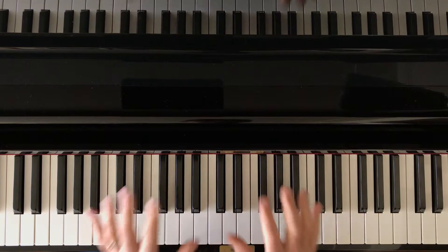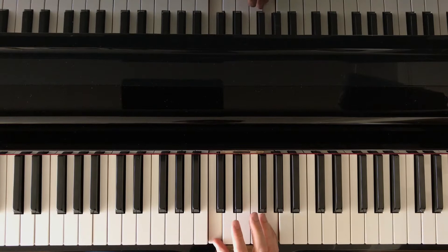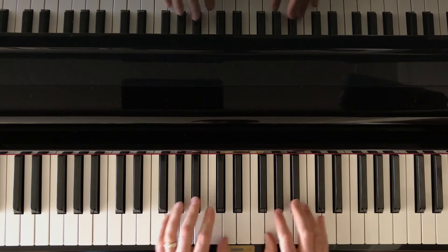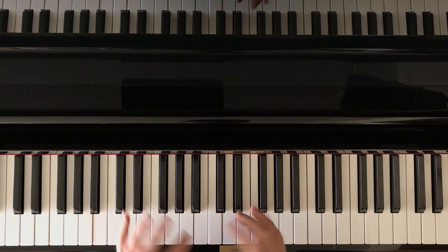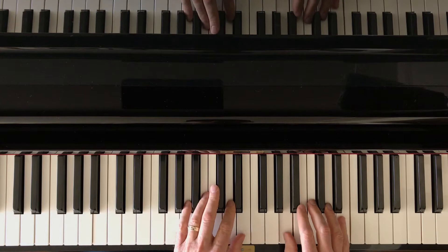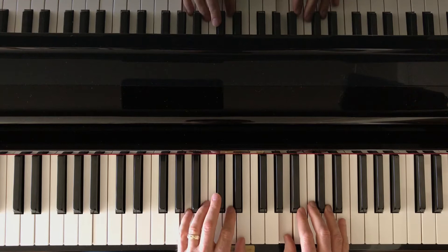In this video we're going to be creating a little improvisation using open fifths on the white keys. Both hands are going to have open fifths in the same position — the C position, the E position, the G position, F, D, etc. Both are going to be broken, so instead of a block chord it's going to be broken. They don't have to go at the same tempo; maybe one goes twice as fast.